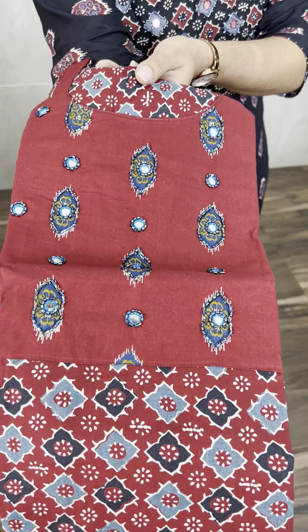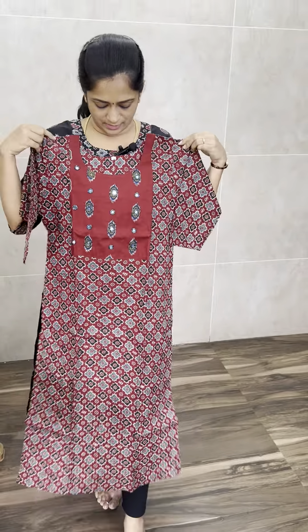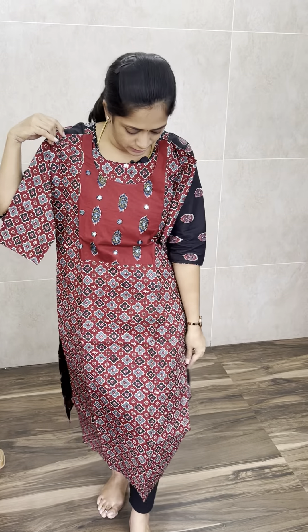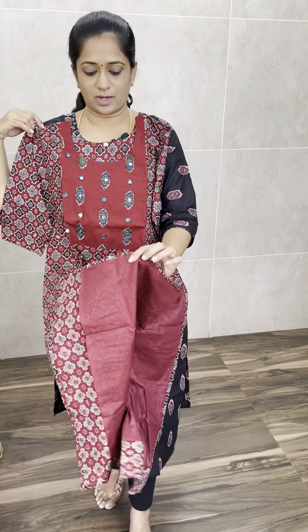It is beautiful in red color — pure cotton. It comes with cotton lining as well, so it is not transparent. It is a premium, very thick fabric. It is very comfortable to wear to the office.